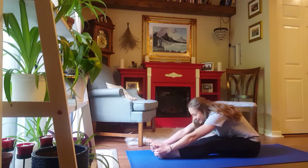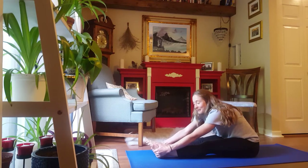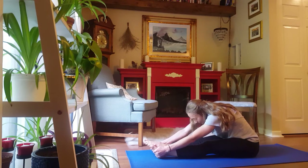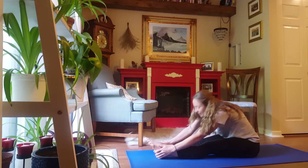And relax. Let's do a closed pike stretch and just relax for a moment here. 5, 4, 3, 2, 1.